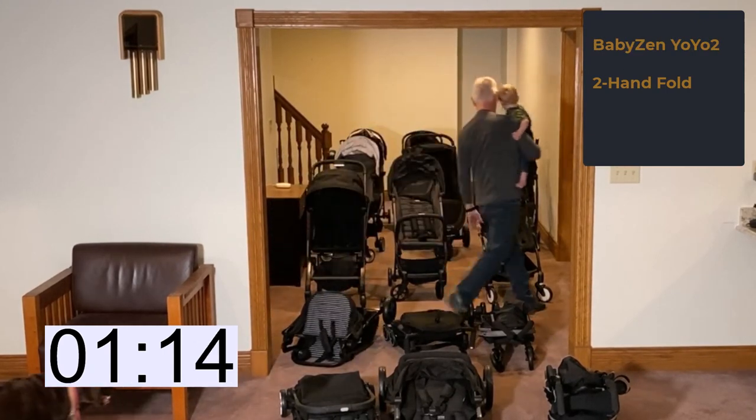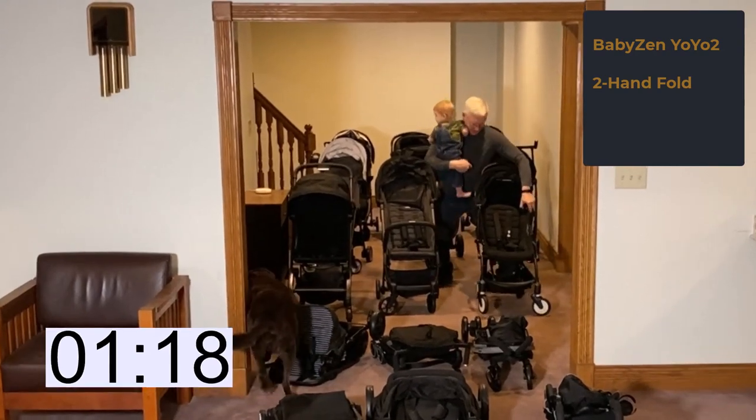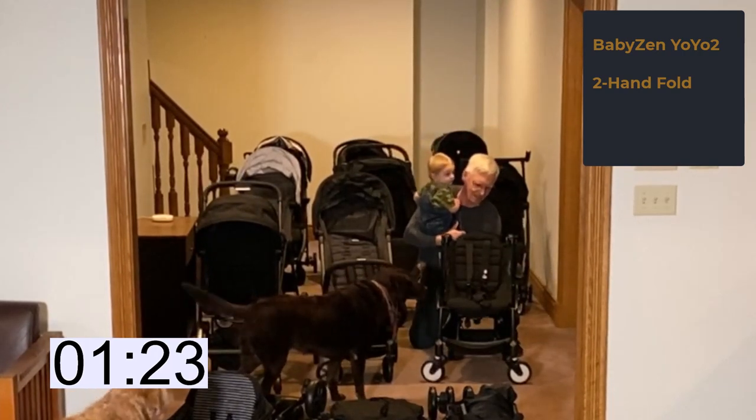The Baby Zen Yo-Yo 2 also has two buttons in the middle of its frame, followed by a release button and latch to be pressed down underneath. It's not quite as easy as they make it look in the videos.